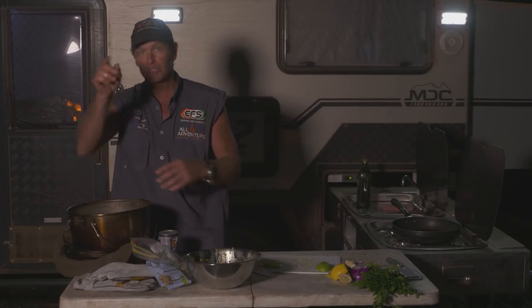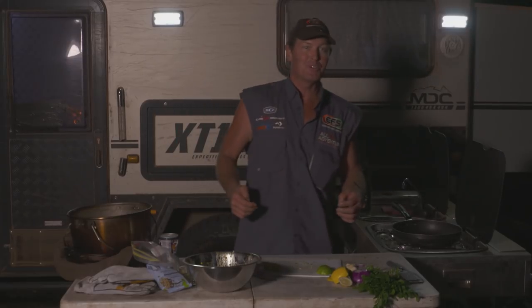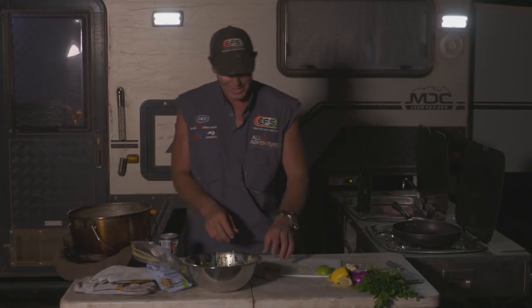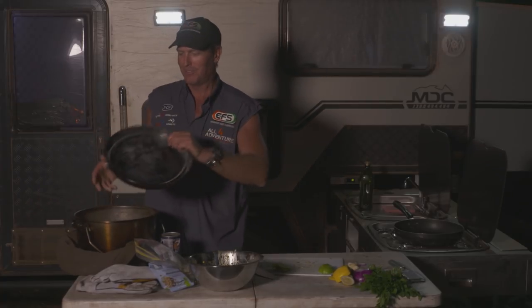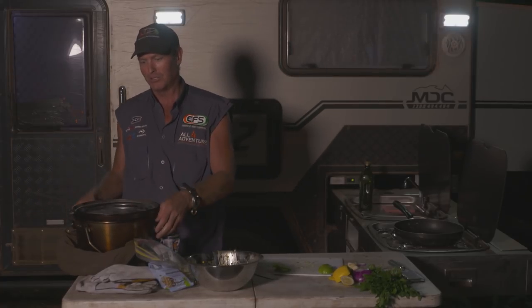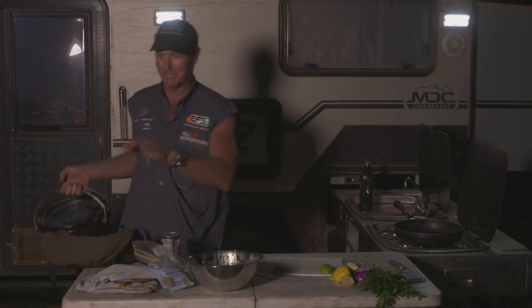So we're going to get some coals on that and take it over near the fire. In the meantime, we're going to boil up some potatoes — I've got Simon onto that job. He's going to boil them up and mash it all. And then as soon as this is cooked, which won't take long — about 20 to 30 minutes — you're going to lay it on a bed of sweet potato. You'll be the talk of the camp. You've got to make sure we get it right first.